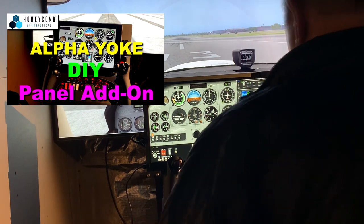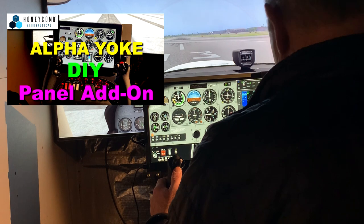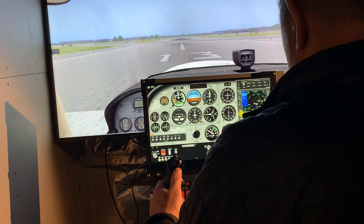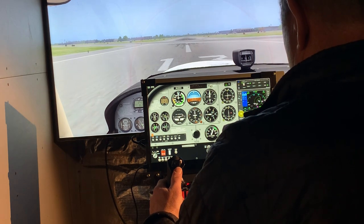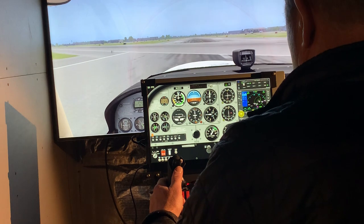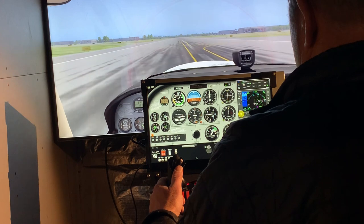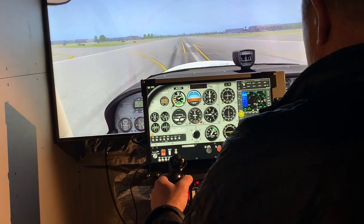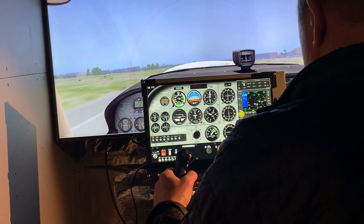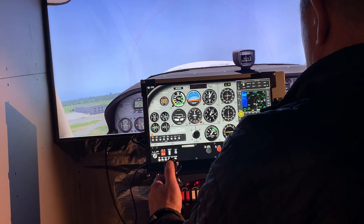In a previous video I mounted a tablet computer on top of the Honeycomb yoke, and although it is a good solution and it requires no computer connection, there are some limitations. For example, you can't take windows that are in the simulator and use them in the panel, as you see here where the GPS is hidden behind the Air Manager panel. Also the screen is just a little bit too small to show a lot of information.